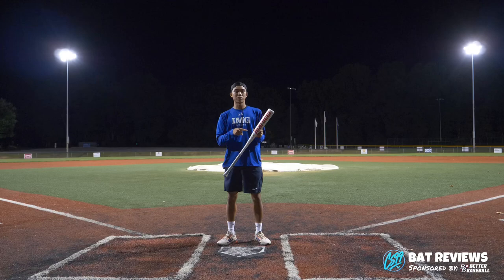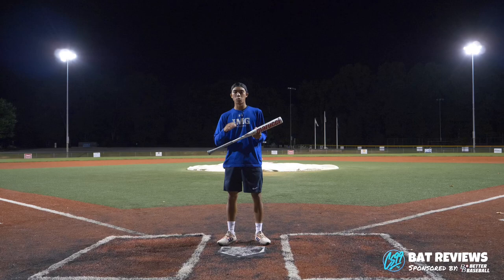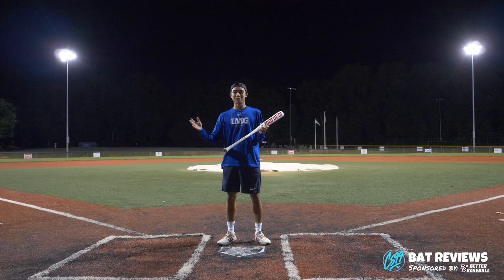Alright guys, like we promised, we are going to be giving away one of the bats from today's video. We're giving away the 32-inch Marucci Cat X. If you want to win, it's super easy to enter — just like this video, comment down below what bat you want us to review next, and make sure you're subscribed to the YouTube channel and following us on Instagram. We'll announce the winner in one week. We're going to be reviewing all the new 2023 bats as they come out, so let us know what you want to see. We'll see you guys soon.